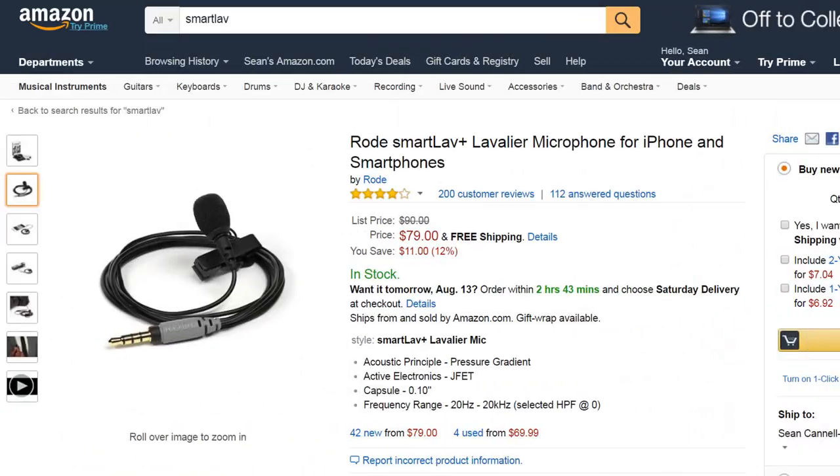The third recommendation would be the Rode Smart Lav — you've probably heard of that. It's $80 and pretty solid; you know you're gonna get good audio with it. But some of these other options are gonna sound about the same for $20 or $40. Rode's quality is definitely solid. One thing I've heard is that the cable is kind of short, so you end up investing in an extension cable — let me know if you know about that in the comments section below.